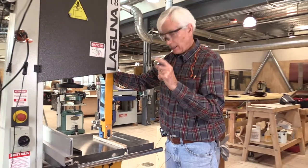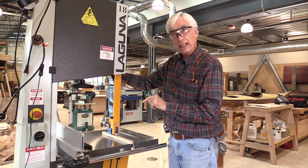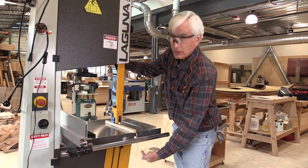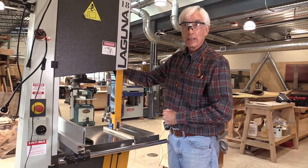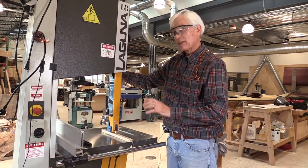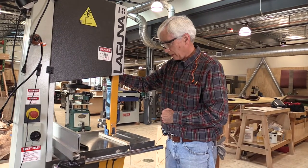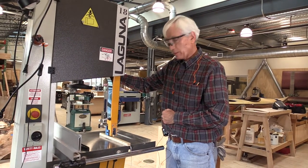I should also point out that there's another set of blade guides underneath the table that you also need to confirm the correct adjustment of. Once again, that's not something for you to fix — it's something the monitor should be asked to help with if that adjustment needs to be made.